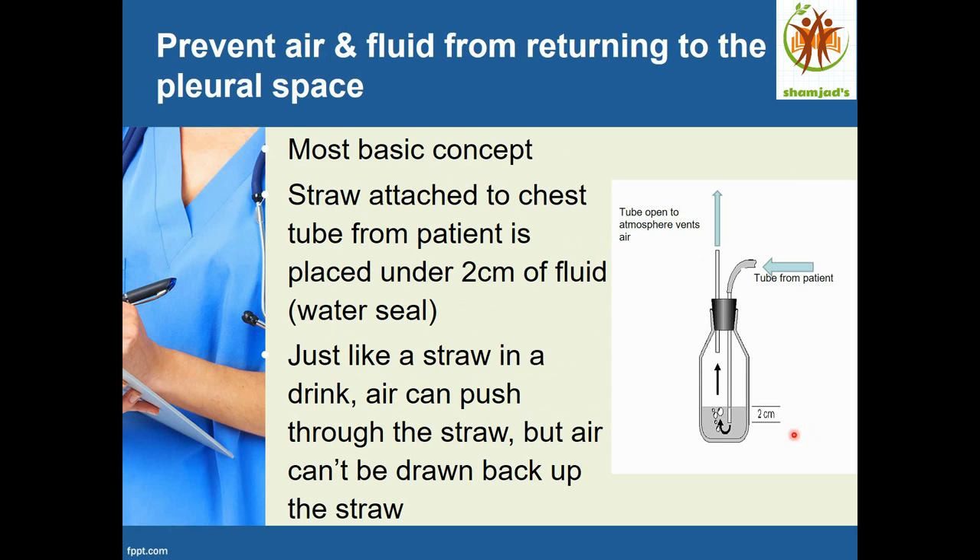Here is the most basic concept of how it works. A straw attached to the chest tube from the patient is placed under 2 cm of fluid — the water seal. It's just like a straw in a drink: air can push through the straw out, but air cannot be drawn back.